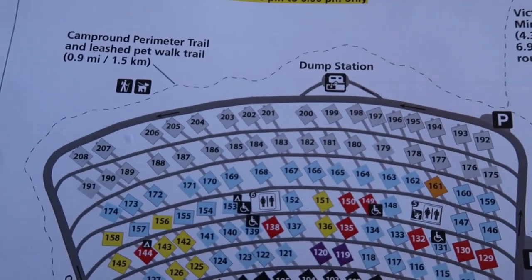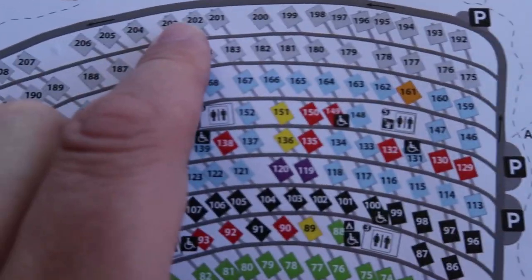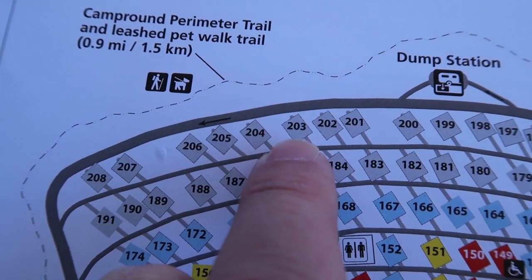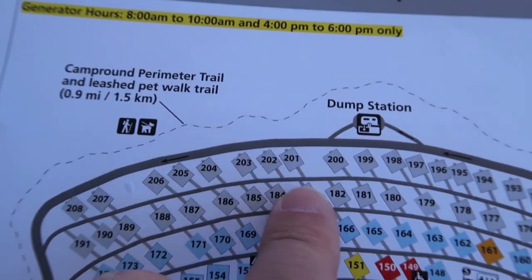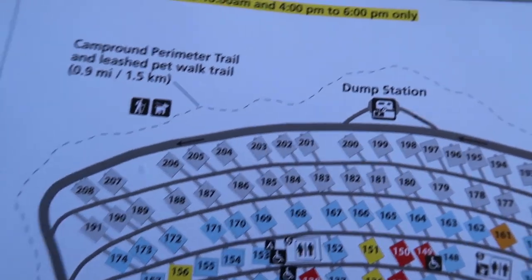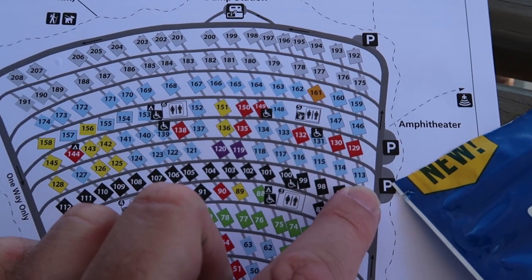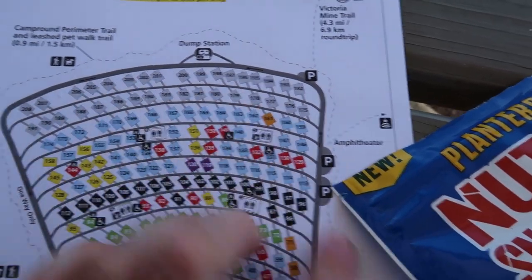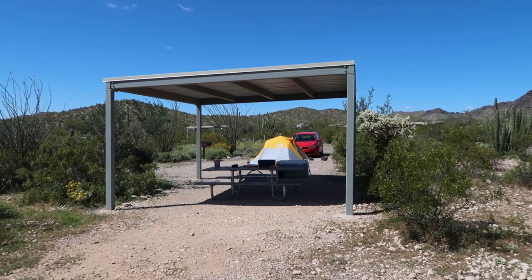Where I'm at are these gray sites at the very end of the campground. I'm actually Site 203, so you can see me right there. The ones that are close together are definitely close together, but overall that's kind of the layout. Sites 113 through 174 do not allow generators, which is nice for us tent campers so we don't have to hear that racket. I picked a campsite that's very centrally located on this loop.